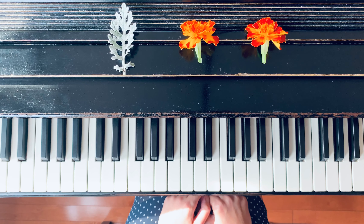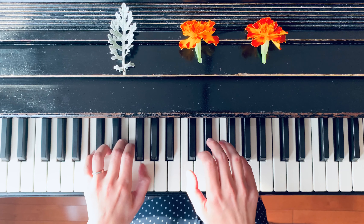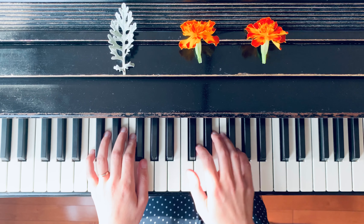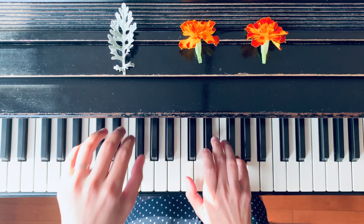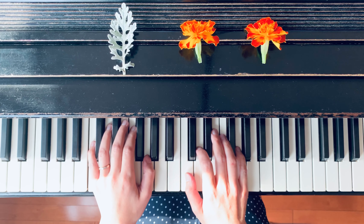Then the last line has a different dynamic — it is written in piano, very softly. These notes are the same in both hands. Measure thirteen and fourteen: C, E, G. Again, C, E, G. And then louder at the end.